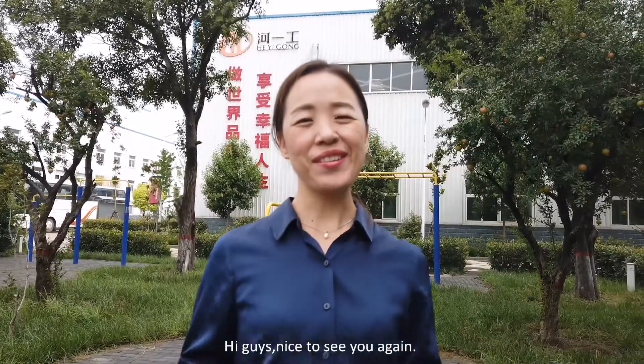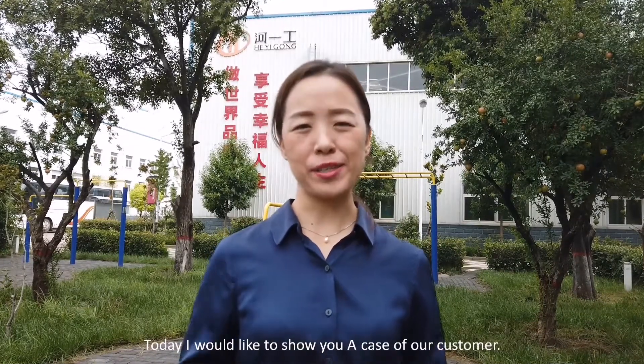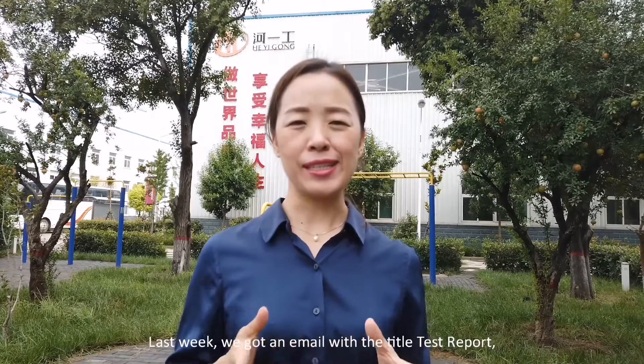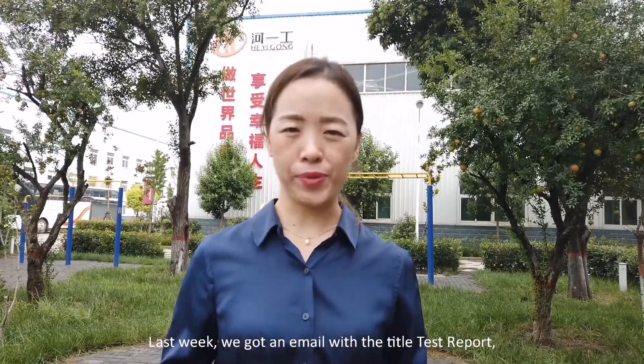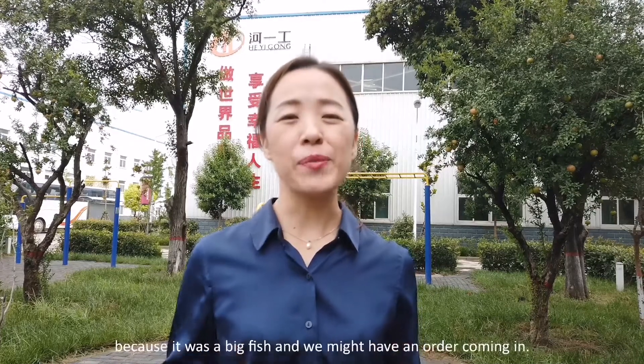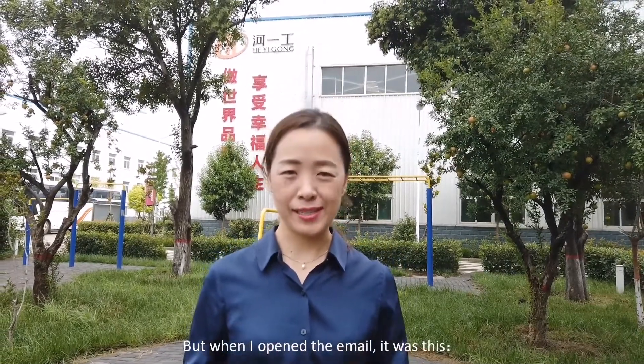Hi guys, nice to see you again. Today I would like to share a case of our customers. Last week we got an email with the title of 'test report,' which was really exciting because it was a big fish and we might have an order come in. But when I opened the email, it was this.